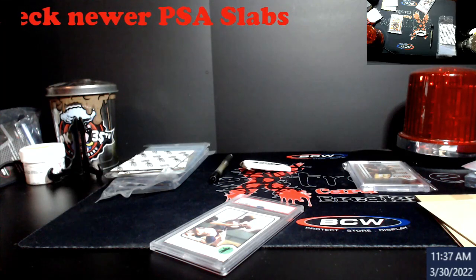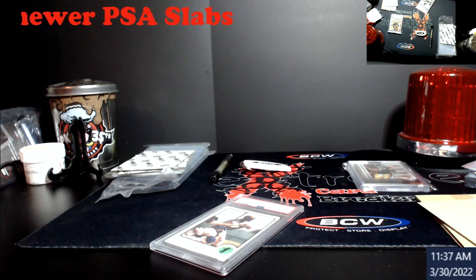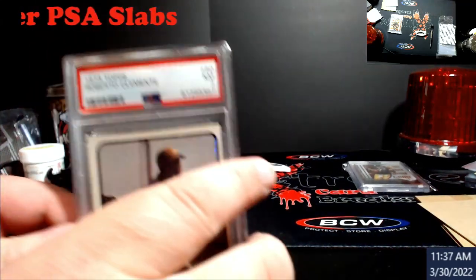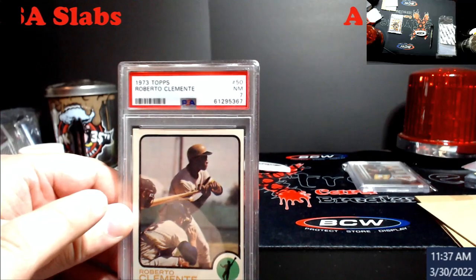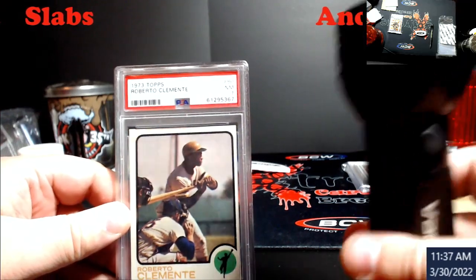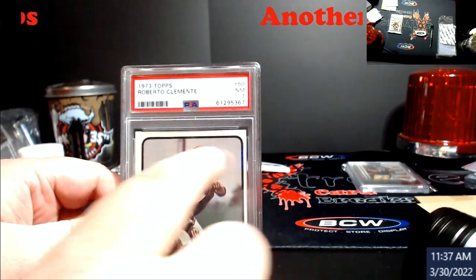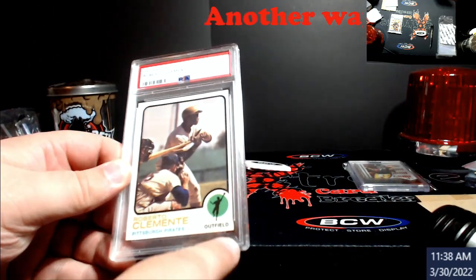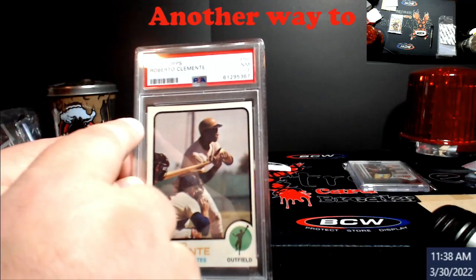I figured out how to show this to you — recording the last video gave me a different idea. With these newer PSA slabs, I'm going to show you using a black light. You can buy these for about ten bucks in different sizes. With the newer slabs, because a lot of people are now making forgeries, I know a lot of people are looking for the PSA thing down here, but forgers are getting good.